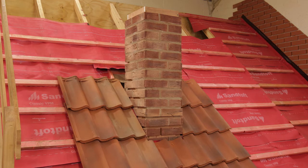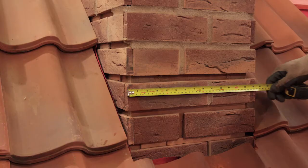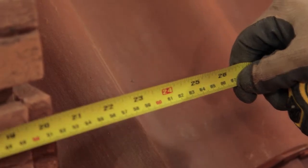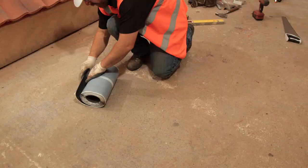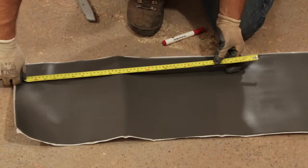Once the tiles are in place, we're ready to measure up for the flashing pieces. Starting with the front apron, measure the upstand, allowing for 20 millimetres into the chase. The upstand is 100 millimetres and the flashing needs to cover the tiles by at least 150 millimetres. That gives a total flashing width of 320 millimetres. The length of the front apron is the width of the chimney plus 200 millimetres.